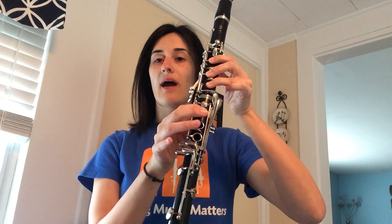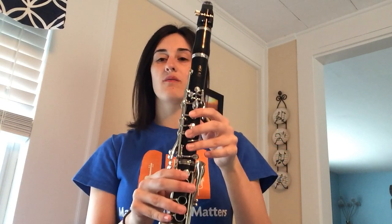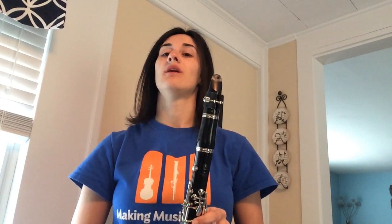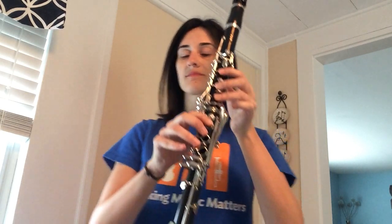Next up we're going to add in our low notes. Right now we're mostly focusing on our natural keys — no flats, no sharps. We may add in a couple today to check out our low notes. For our low notes we need lots of air.